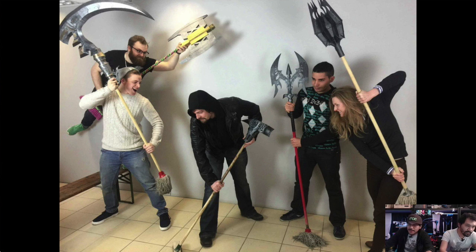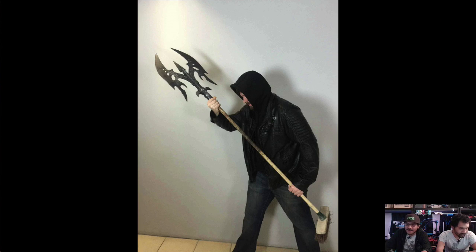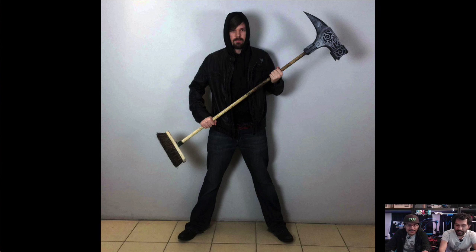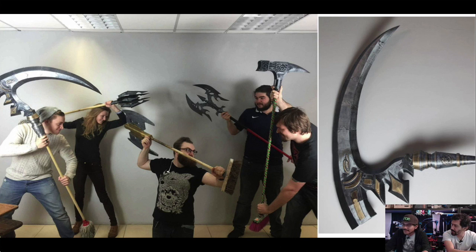Next up: battle props and cosplay props from MyMiniFactory. This is a campaign they're starting — it looks at repurposing old mops in a clever way to get employees to clean up around the office. They came up with quite a few different things — mostly props from video games. You've got a Warhammer-style piece, a scythe, battle axes, and more. Their goal is to get people inspired to contribute to the project. Unlike typical repo sites that just host STLs, these guys have in-house designers pumping out very cool designs for the community. You can download this stuff for free and print it out on your printer.